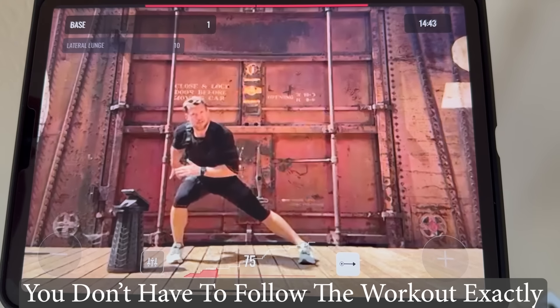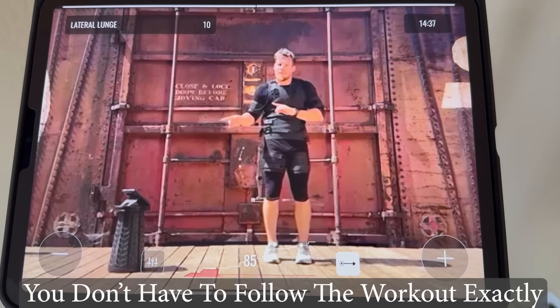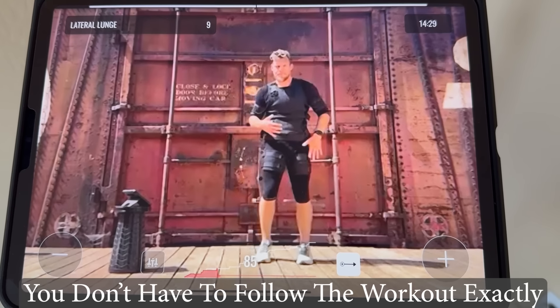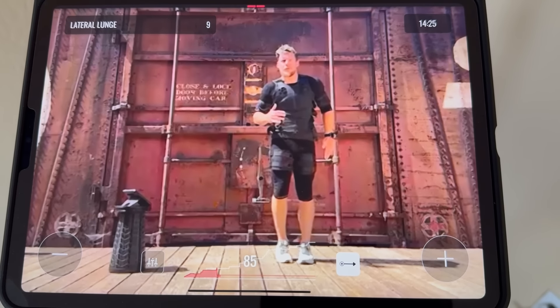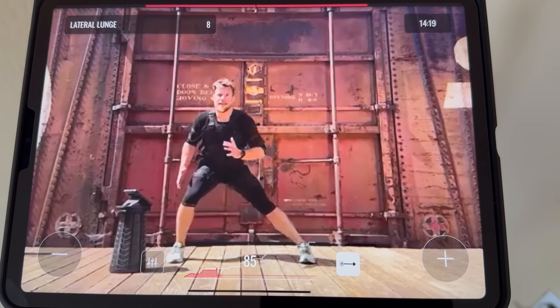If you don't like the exercise the trainer is doing, don't be afraid to do an exercise you like better. If you're wanting to really work on lower body and the trainer is doing upper body stuff, just throw in some standing squats. There's no reason not to switch up an exercise if you don't like what's being shown.